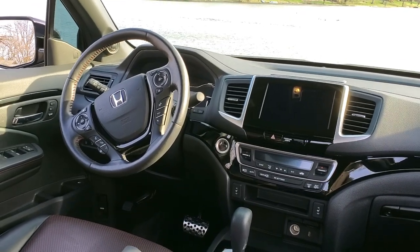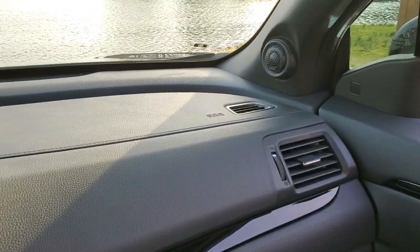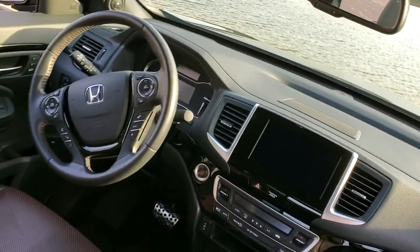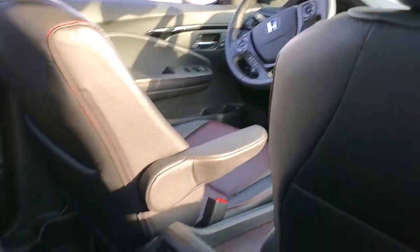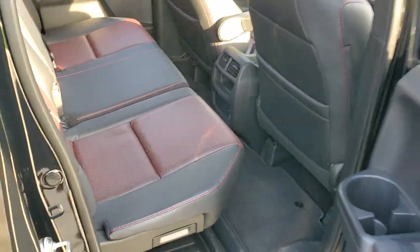I will be working on a stereo upgrade. So far I've replaced all the standard component speakers with some Audison speakers and I've done some sound dampening. I will be doing a complete video walkthrough of adding a sub, getting rid of the factory sub, and putting a sub underneath the seat here real soon.